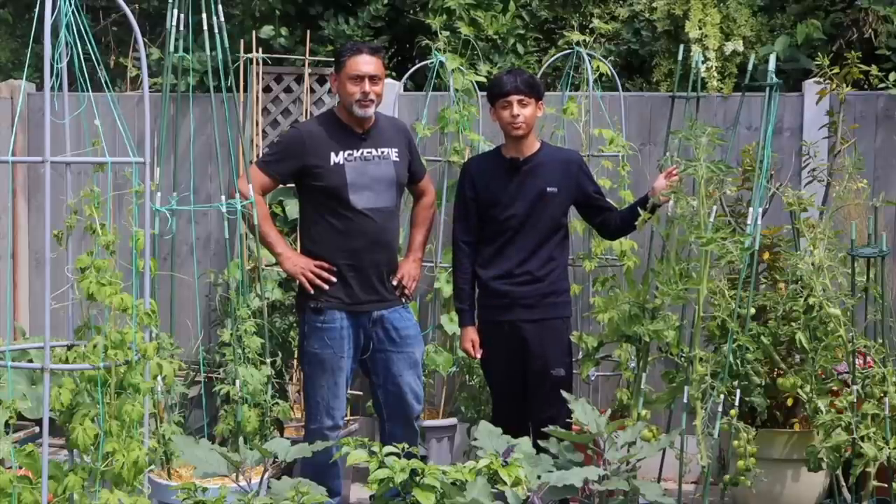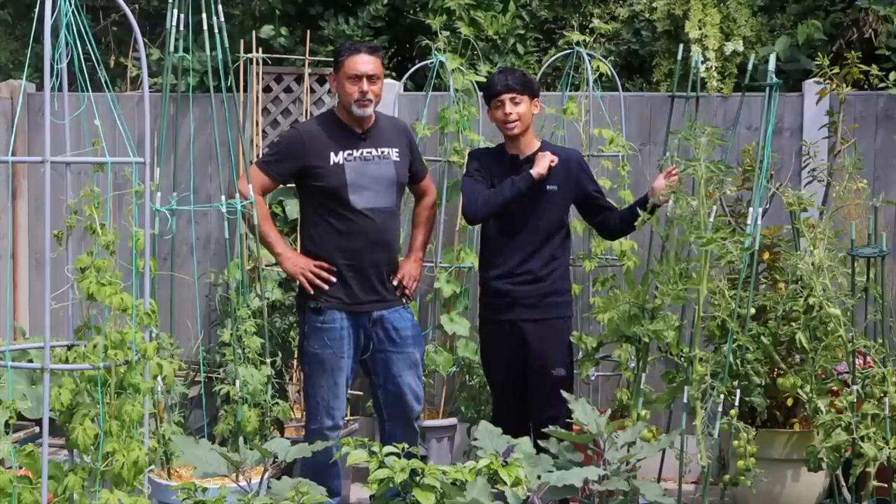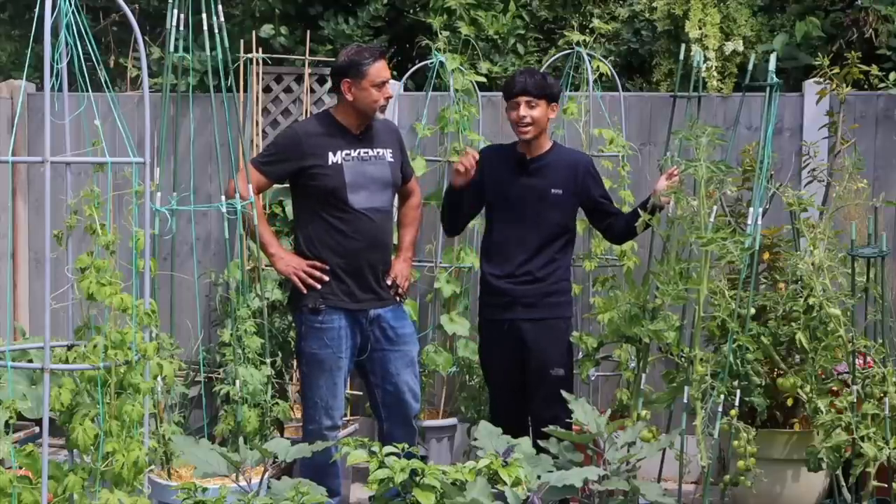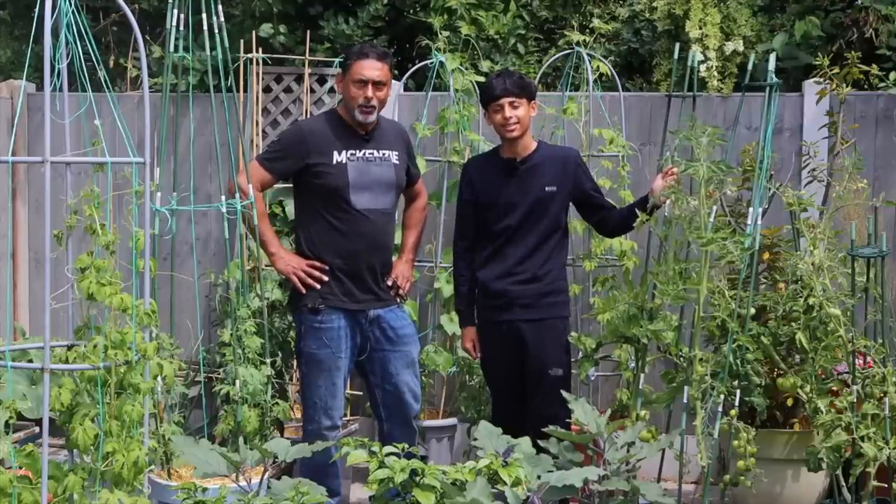Hello everyone and Asalaamu Alaikum. If you are new to our channel, I am Aqibullah. I am Ali Raja, Asalaamu Alaikum. So without further ado, dad, let's start gardening.